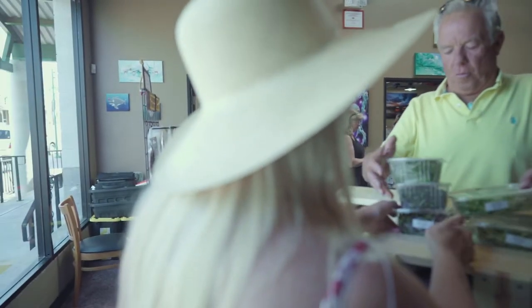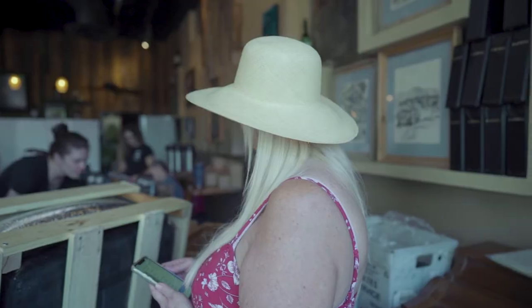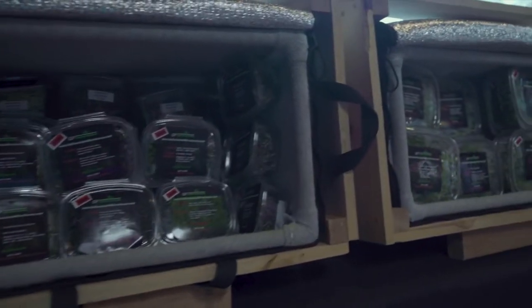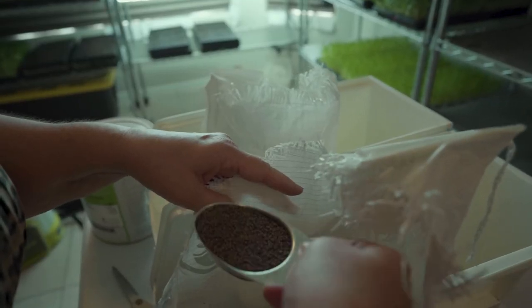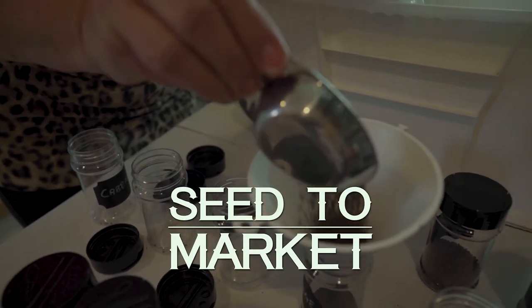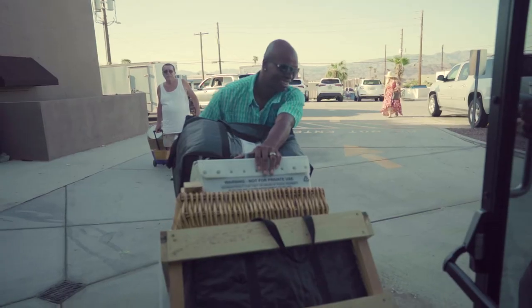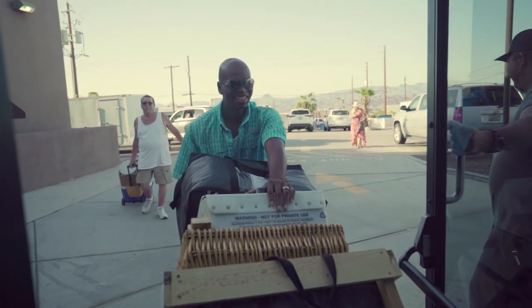I have these corn right here. That's the breakfast — it's awesome. And the cabbage right next to it, right here in Fort Mohave. And it's beautiful. We harvest every Friday.